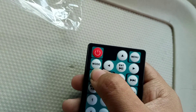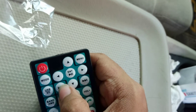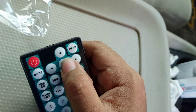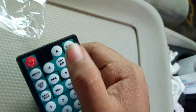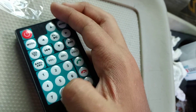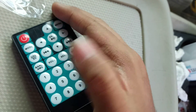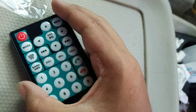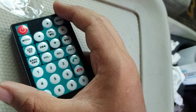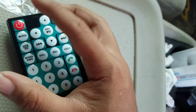USB mode, previous, next, left, right, up, down, enter, play, pause, menu, 1, 2, 3, 4, 5, 6, 7, 8, 9, 0. Band, AMS, and power.